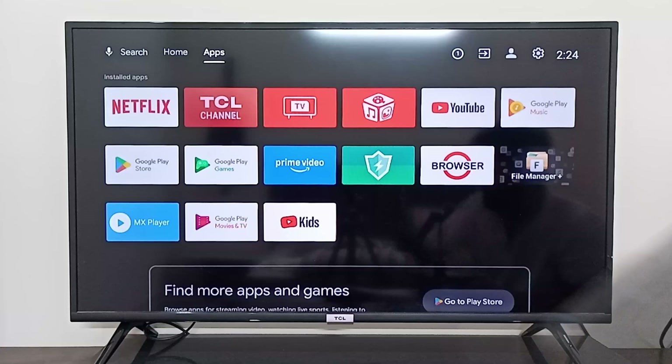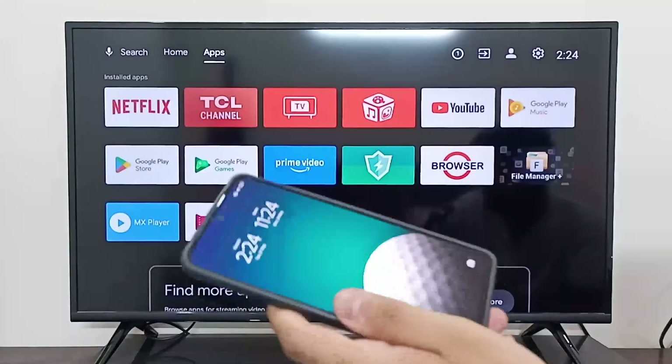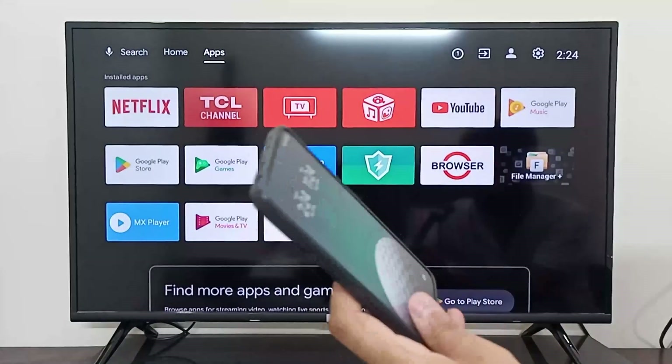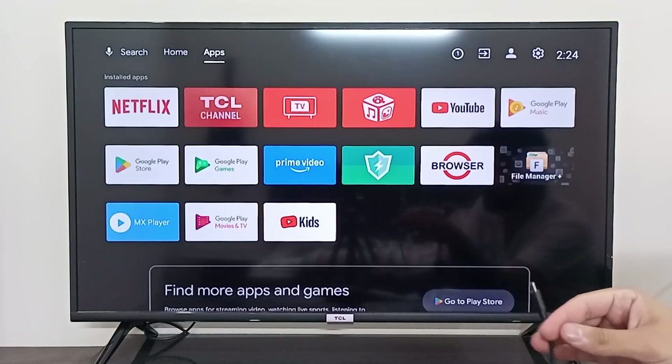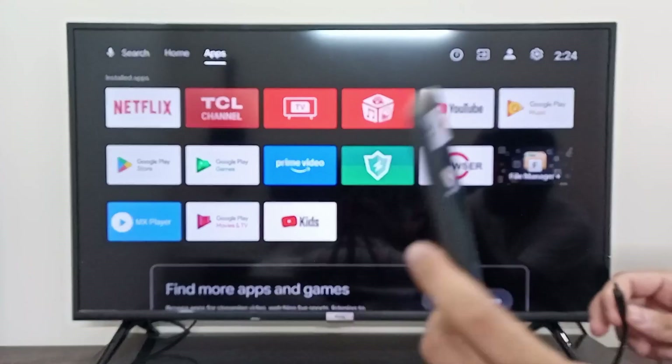Hey everyone, I'm going to show you how you can connect your mobile device to your Android TV via USB cable. You can connect your USB cable to your Android device and connect it to the TV.